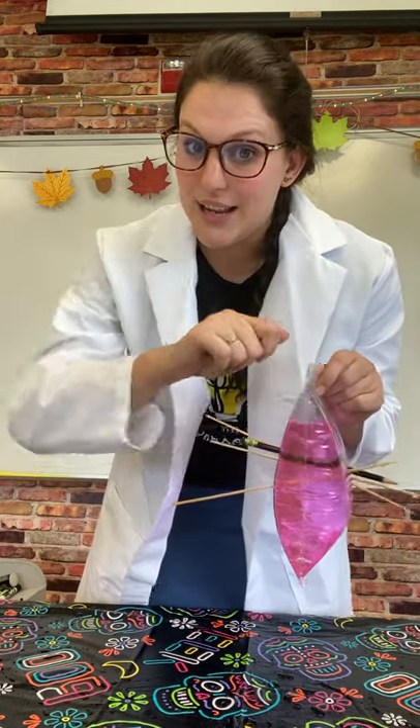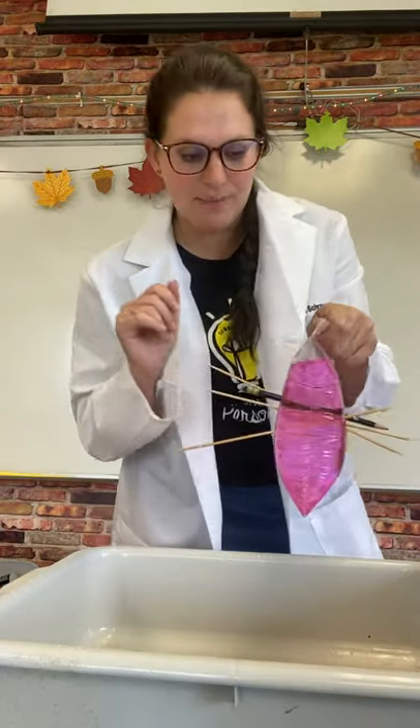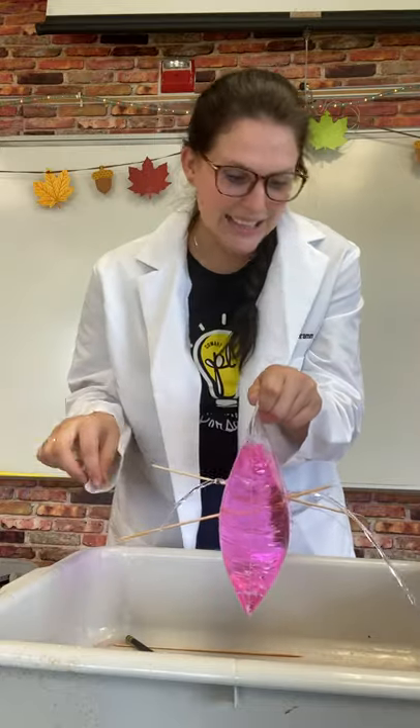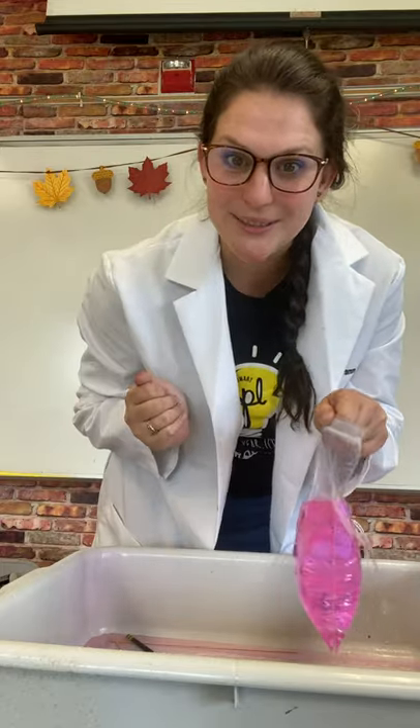Now, what happens if you take the pencil out? I'll show you. As you can see, I removed all the skewers, but those polymer chains have already been moved out of the way permanently. They can't reseal themselves because I already squished them out of the way with the pencils — so that makes a big fat hole and a big fat fail.